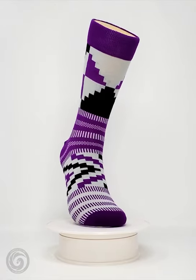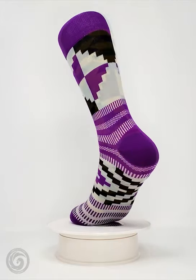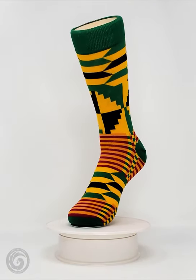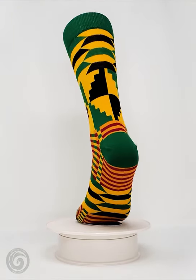They feature seamless toes for maximum comfort, are inspired by real kente cloth patterns, and feature vibrant colors and bold designs — adding a unique punch to any outfit, from dressy suits to casual jeans.